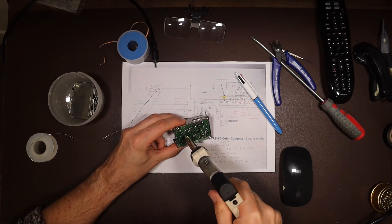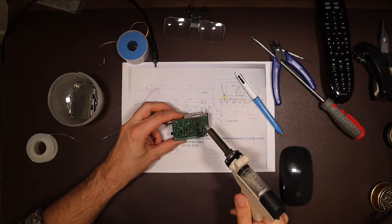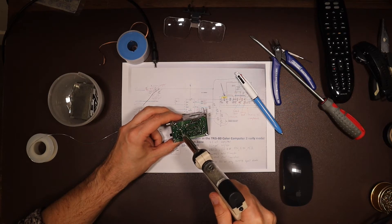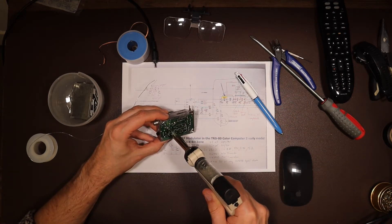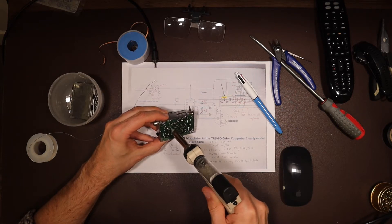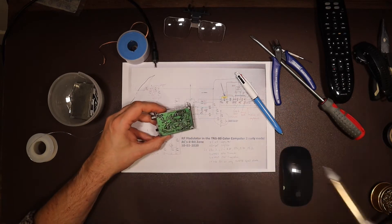Now I know that some viewers watch this channel to help them relax, and if that's the case, you might find the next two minutes especially relaxing if you look away. And if you're sensitive to flashing or fast-moving images, you probably should look away. If excitement is your thing, you might want to fast forward through the next couple of minutes to where the modification is almost complete. Either way, you've been warned — here goes.